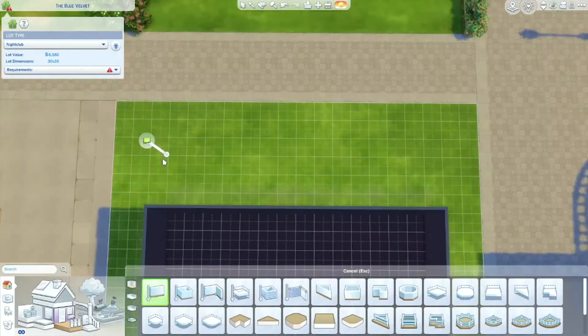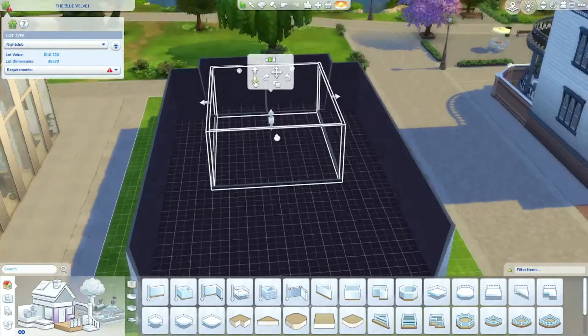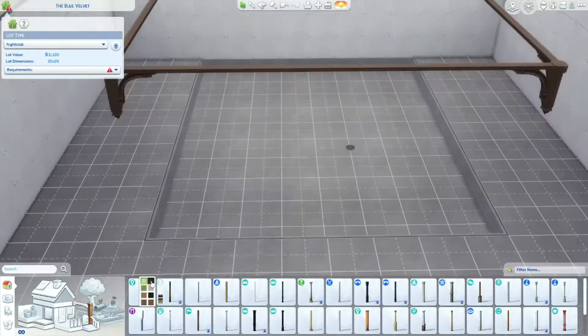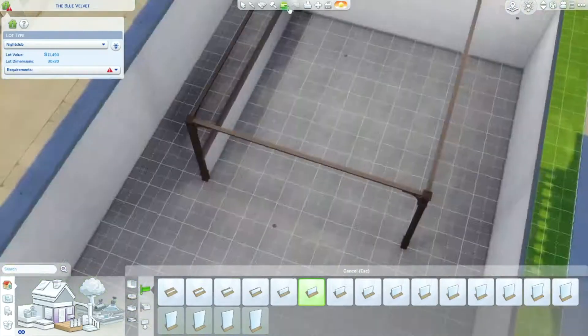Welcome back to my channel, my name is Sierra, and today I am back with another rebuilding Willow Creek video. Today I am making a nightclub — this one was a challenge, I'll get more into that later.